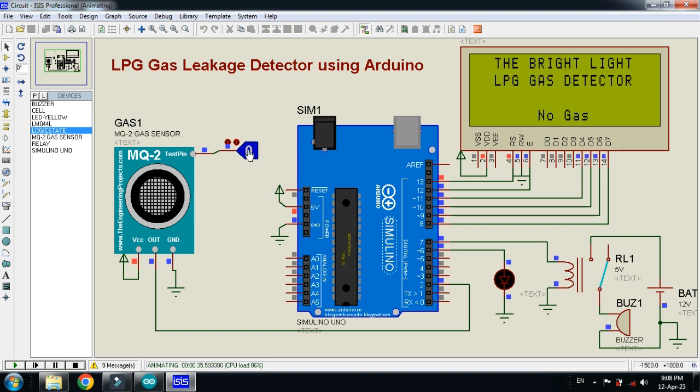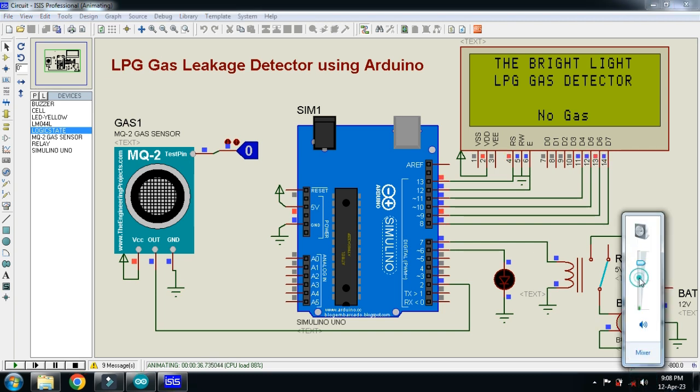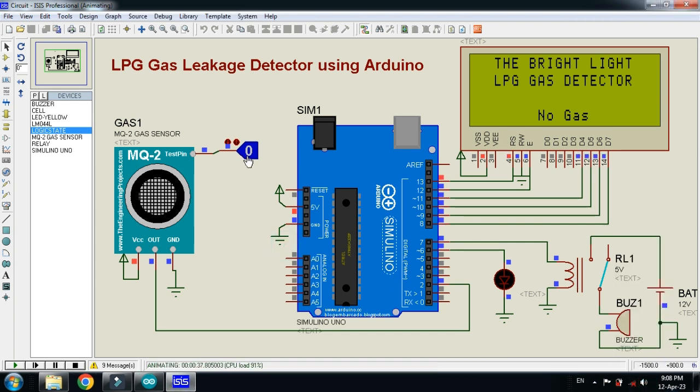Let me set it to 1 again — here you can see 'Gas Detected' on the LCD, the LED turns on, and you can hear the buzzer sound. Setting it back to 0 shows 'No Gas' and the buzzer stops alarming. Setting it to 1 again shows 'LPG Gas Detected' — the LED turns on. You can replace this LED with red or any other color for better demonstration.